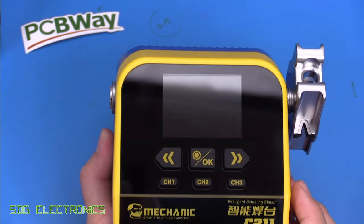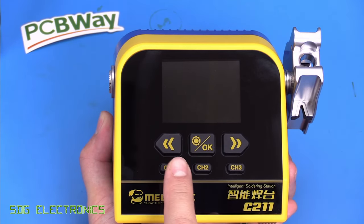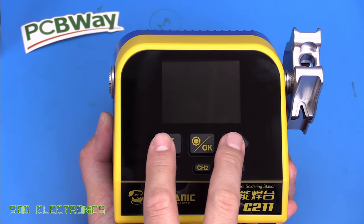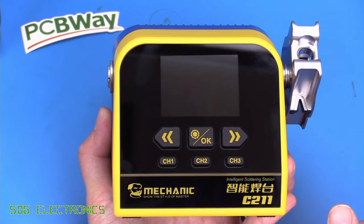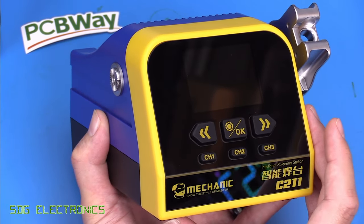On the front of the unit we've got a full-colour TFT display for the user interface. We've got three presets so you can quickly access three different temperatures, and you can go up and down with the arrow buttons. There's also a menu/OK button to change some of the settings. Overall the control unit seems to be pretty decent, so let's open it up and have a look inside.